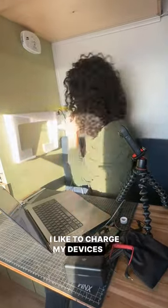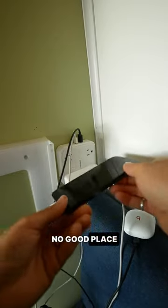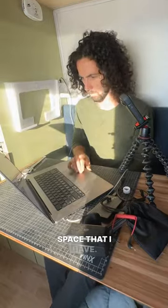When I'm working in the van, I like to charge my devices on this outlet that I mounted to the wall. But there is no good place to put those devices while they're charging, and I don't want to clutter up the precious little desk space that I have.